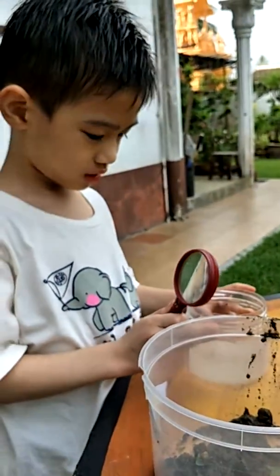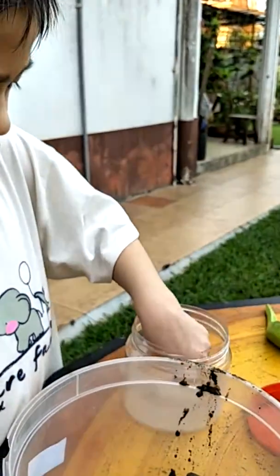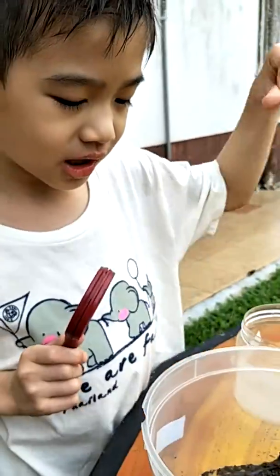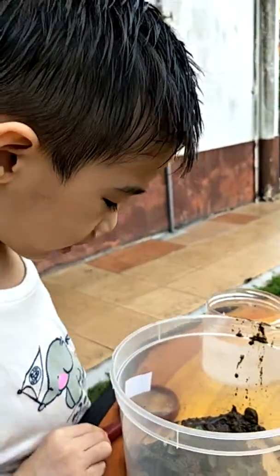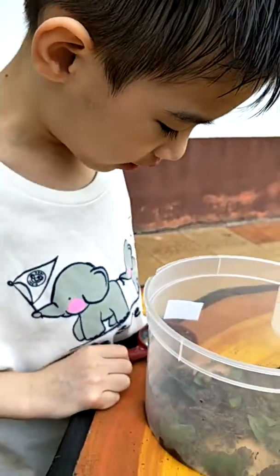What are you doing now? What are you doing now? I'm settling all the leaf inside the habitat for snails and earthworms.